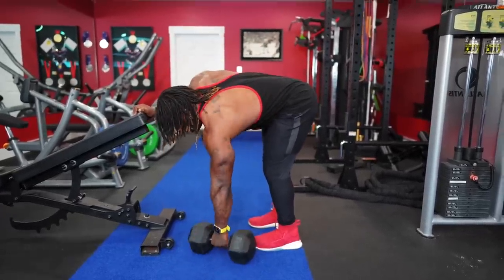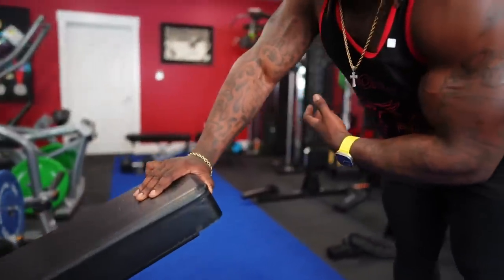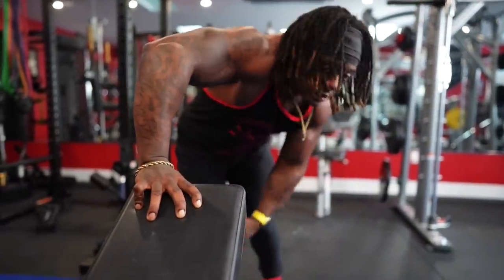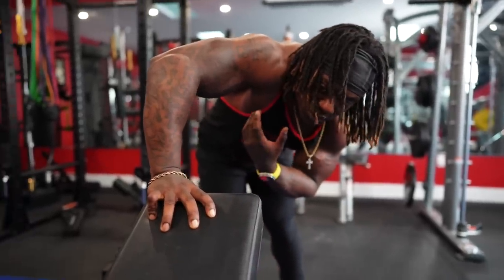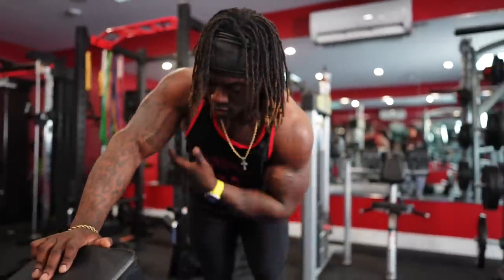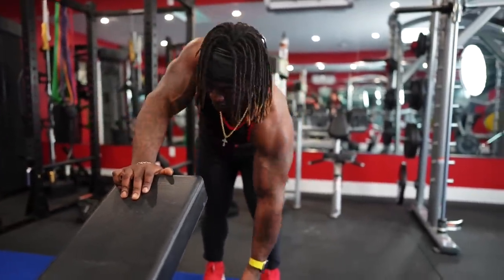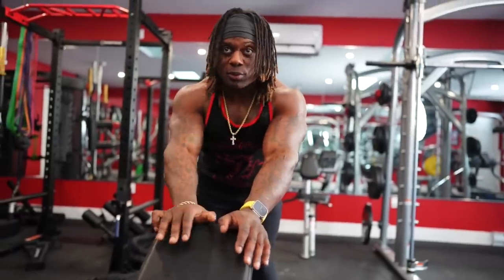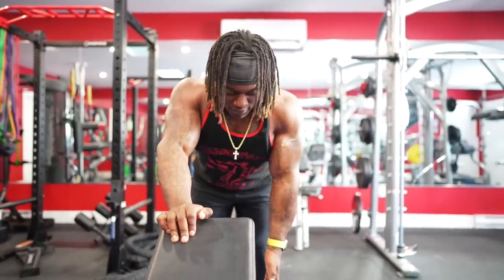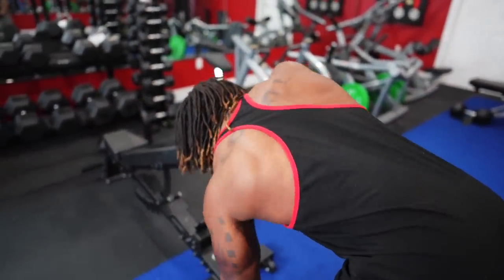When it comes to hand placement, it's going to be active. Mike will say push on it; I say just make sure you're active - you don't want it limping around, but you also don't want to be forcing it so hard that it's terrible for your shoulder. Being active here gives you stability. Regardless of your position, we want the shoulder to open up and stretch. You can see my shoulder blades right now - my shoulders are even. We want to finish with even shoulders, a fully retracted scapula. That's our end range.